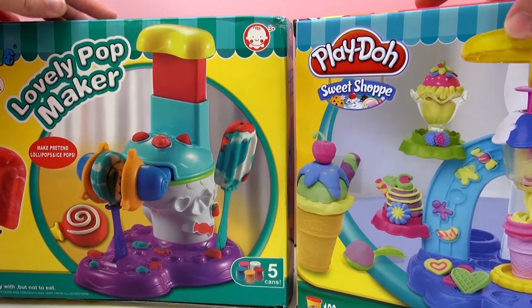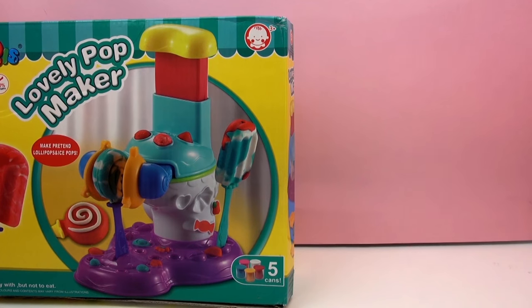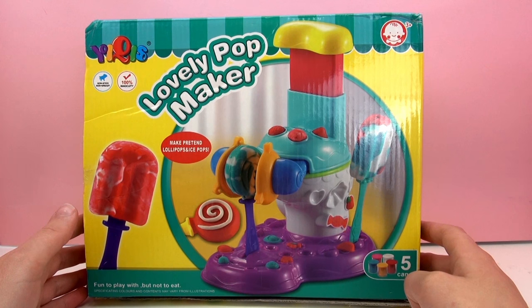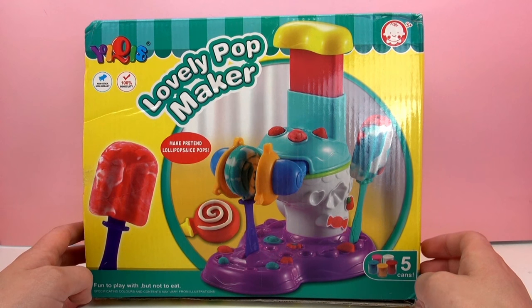We put these side by side and you can tell the packaging is very, very similar, so this is some kind of imitator of Play-Doh. But we ordered it so we're going to take a look at it anyway, and it looks like it could be a lot of fun.